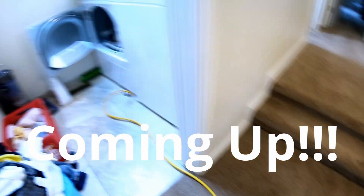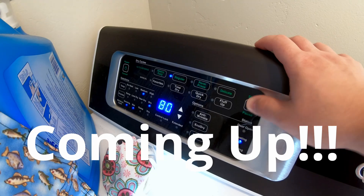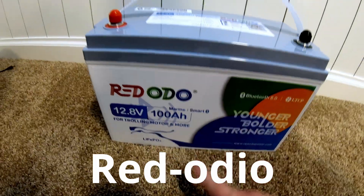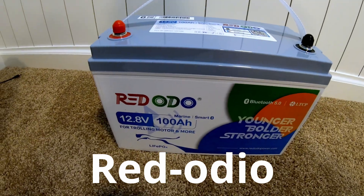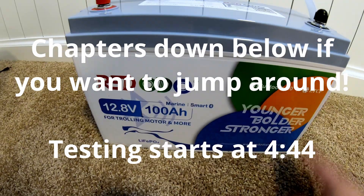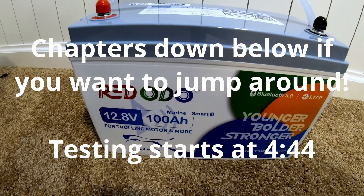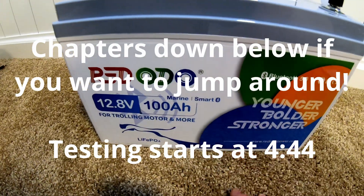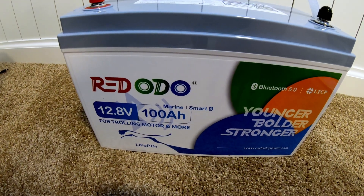We've got a new battery here from Radodio — and I have it on good authority that's how you pronounce it, as their company rep provided a pronunciation guide. They actually delayed sending me a battery until they could send me something unique. This is what they're calling their marine smart battery, with an upgraded BMS and app control via Bluetooth.